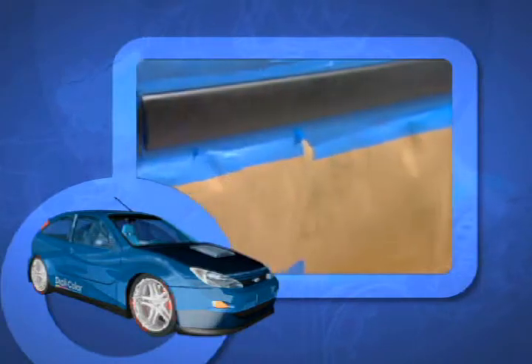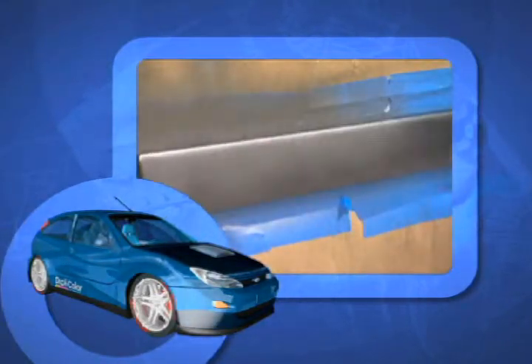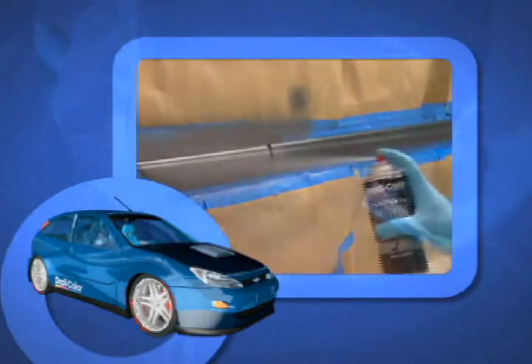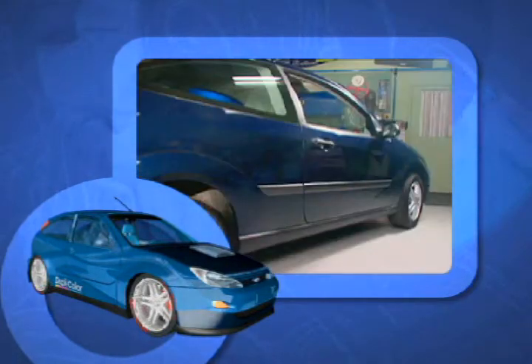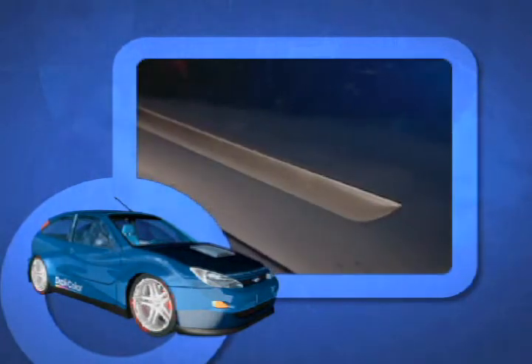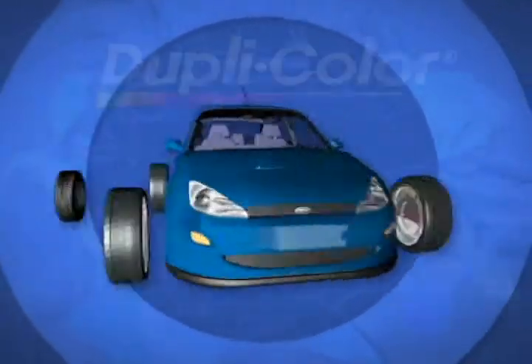We're applying graphite textured metallic. It's also available in charcoal and silver. Apply two to three coats and you'll see the results as the molding shimmers with metallic highlights. It's perfect for interior finishes too. Yes, you can with textured metallic by DupliColor.